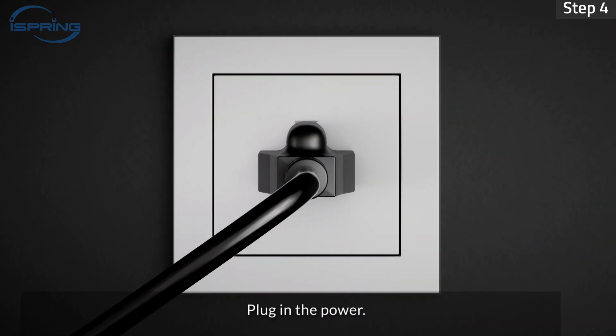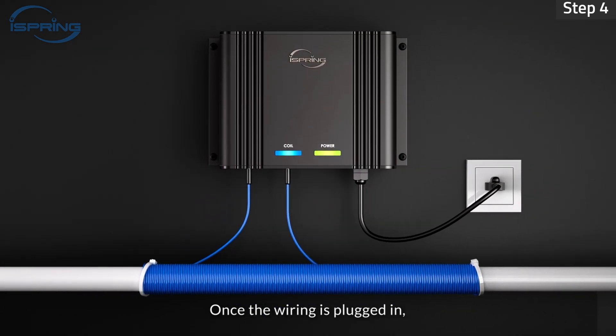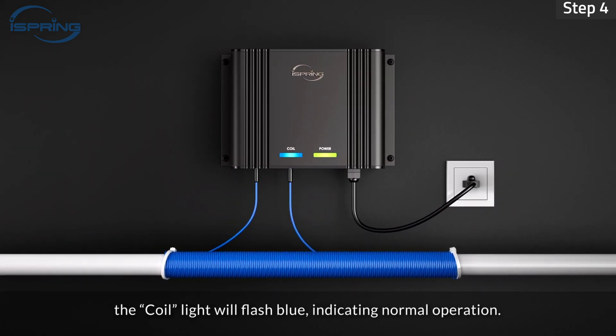Step 4: Plug in the power. The power indicator light will remain solid green. Once the wiring is plugged in, the coil light will flash blue, indicating normal operation.